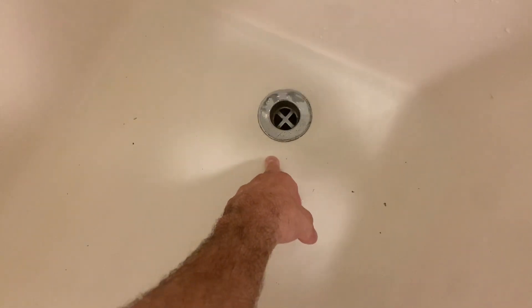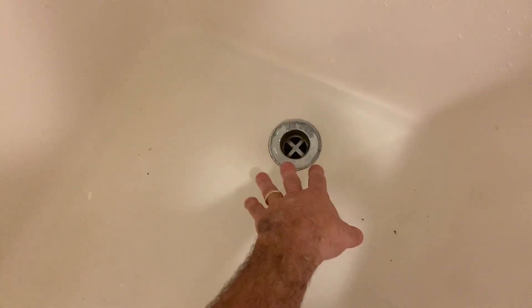My tub has a drainage issue — you can see there's water in here and it's just taking forever to go down, so we're going to fix that.